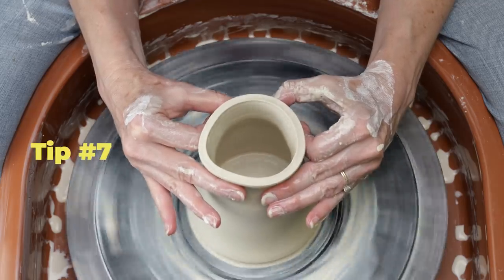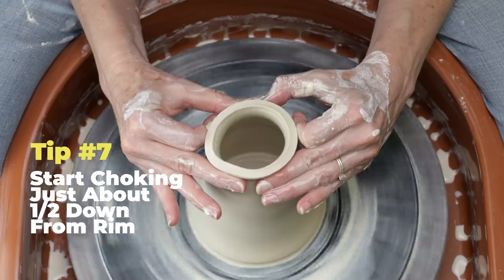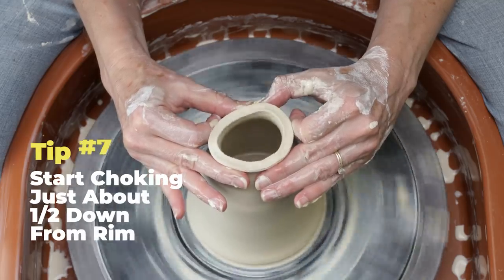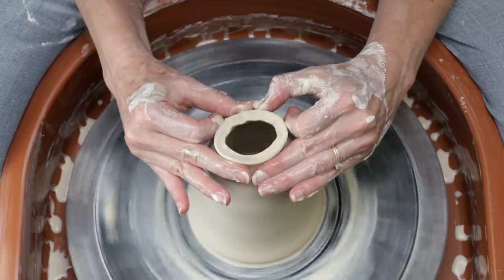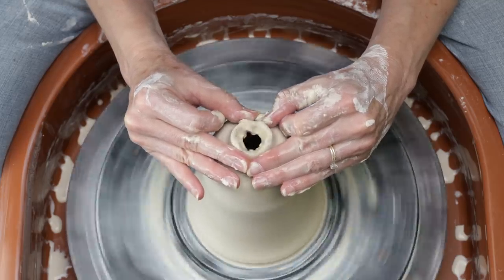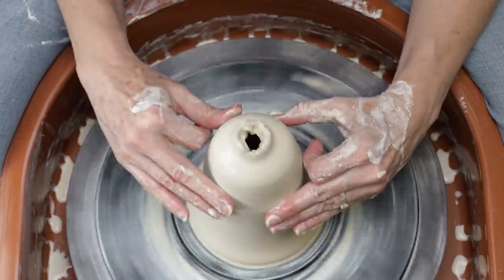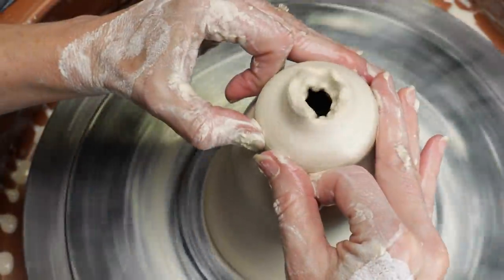Tip number seven: begin the choking process about halfway down from the rim and work your way towards the top. Here you can see that I didn't start far enough down and as a result I didn't close it up all the way. I re-wet my fingers and started farther down — the second time was the charm.